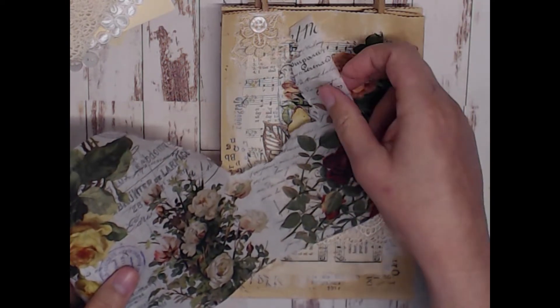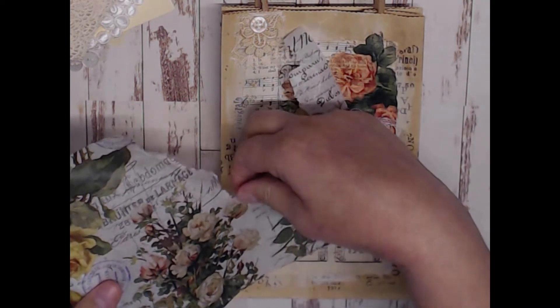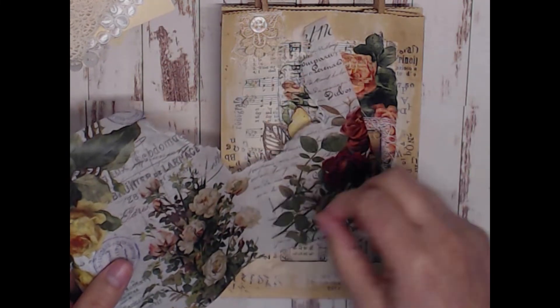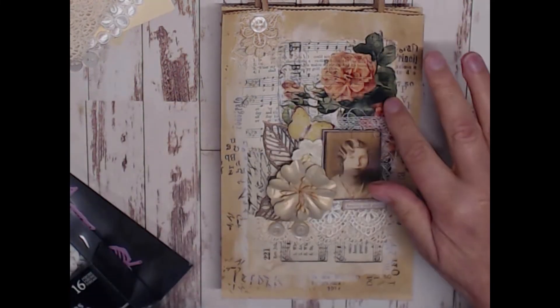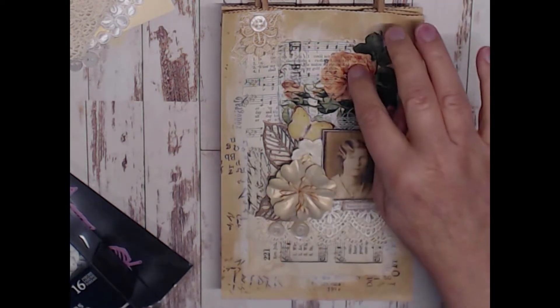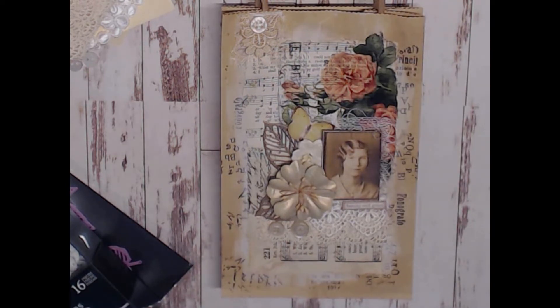After the edge is wet, you gently tear around it and it just comes right apart — you can see that clean torn edge. Then I glued that down in the corner: a beautiful peach-colored rose from that paper. It was really fun to work with and it just added a beautiful layer.